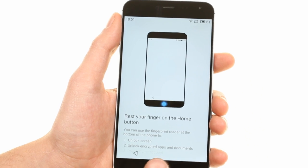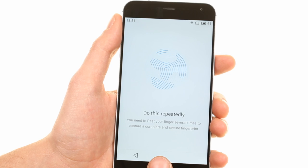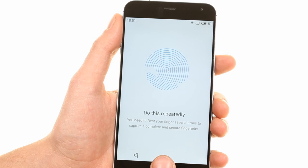You can set up a fingerprint on which to unlock the Meizu MX4 Pro. The process is easy and intuitive and resembles Apple's Touch ID setup.